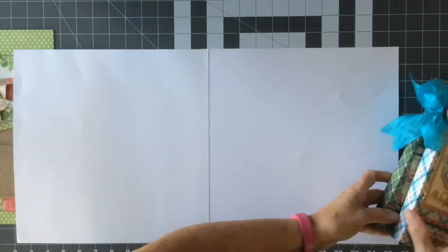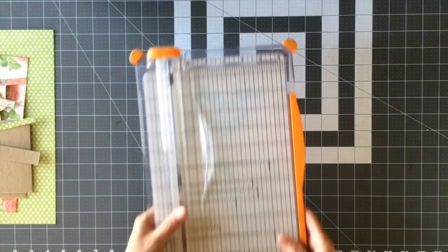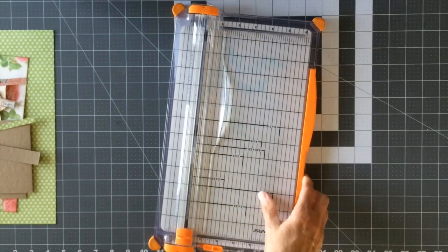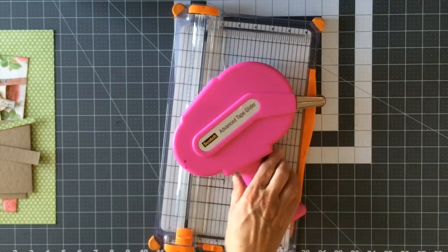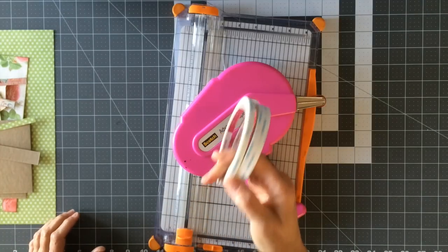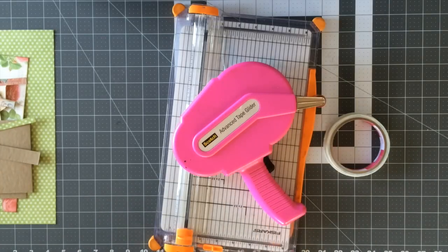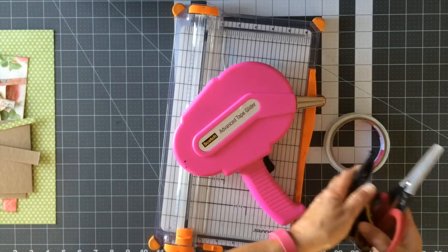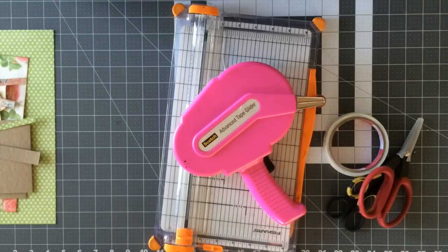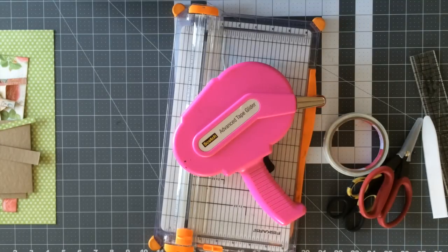What you're going to need to create this is your paper trimmer and some adhesive — a really good score tape or double-sided tape that's really super strong. I like to use score tape. You'll also need some scissors, a bone folder, a ruler, and a scoring board.